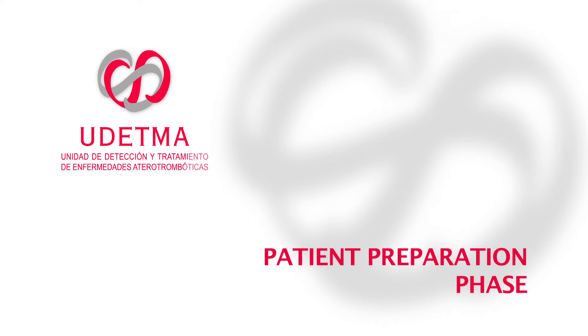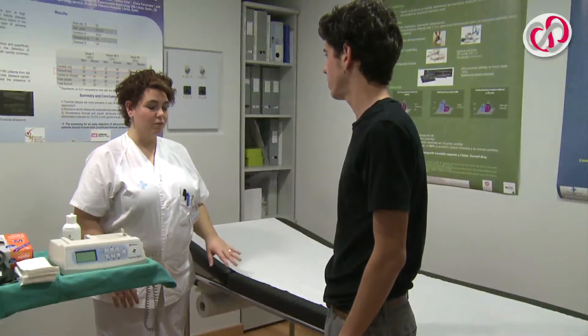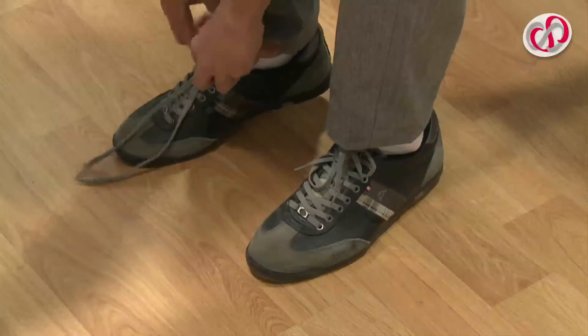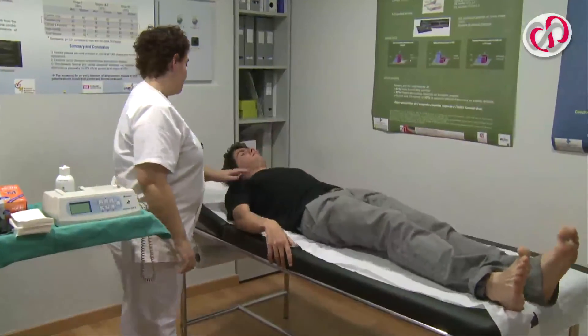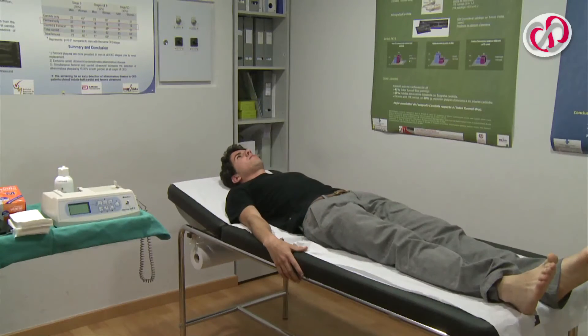Patient Preparation Phase. Before beginning, the patient should be informed of the test to be carried out. He or she should remove their shoes and socks or tights, and lie on the examining table in the supine position, where they will remain resting for 10 minutes or so.